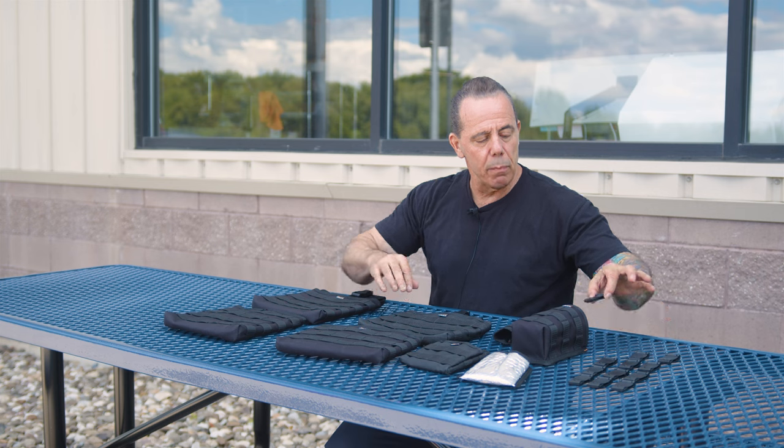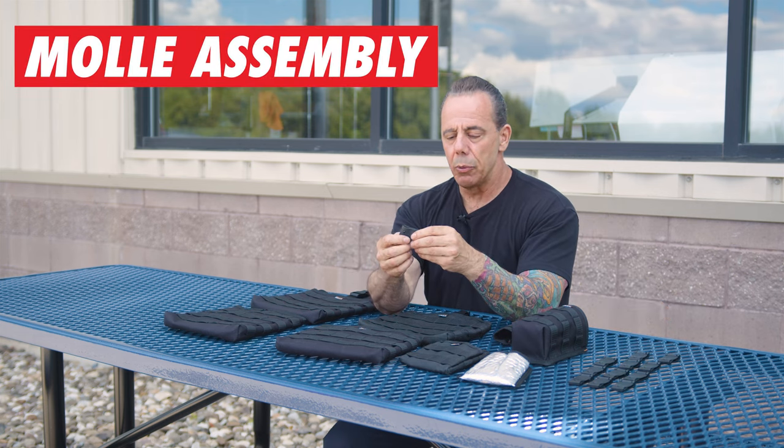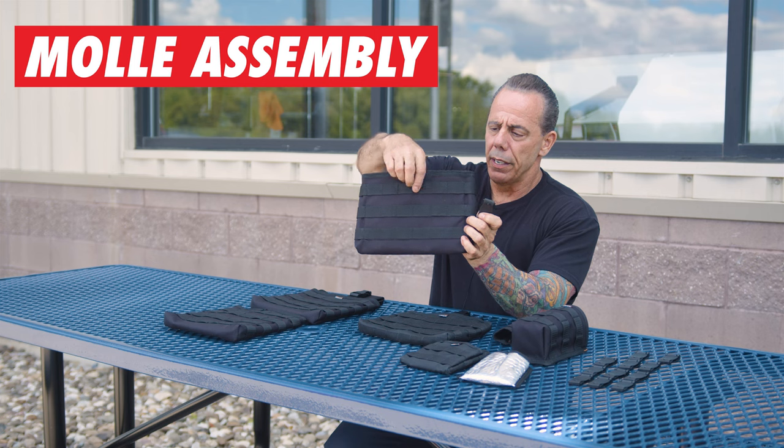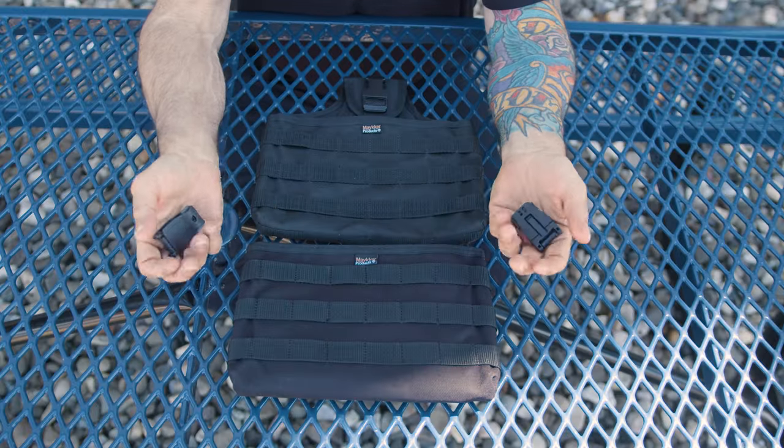Now I want to talk about how to actually attach all of this stuff. We have the PAL webbing here and then we have the molly clips. To give you a close-up demonstration of how these molly clips work, I'm going to use the lowrider and the lowrider front loader.